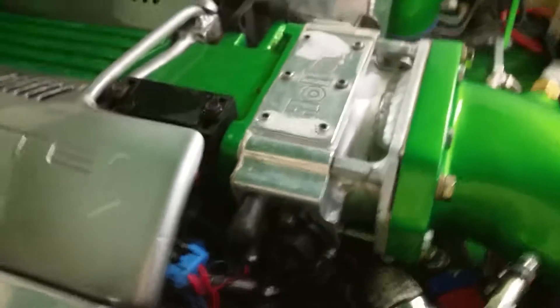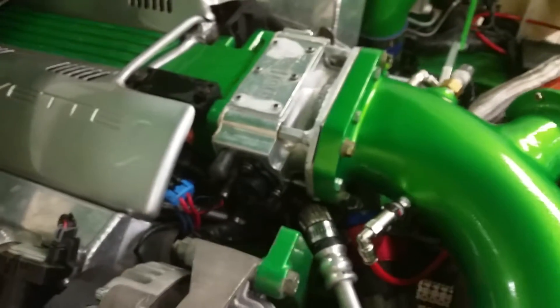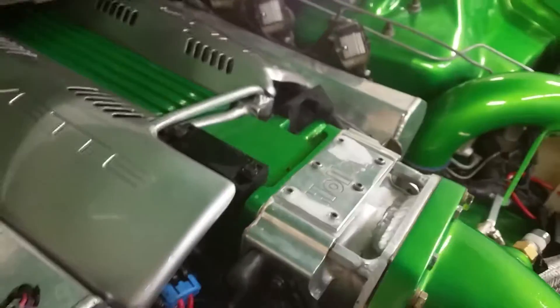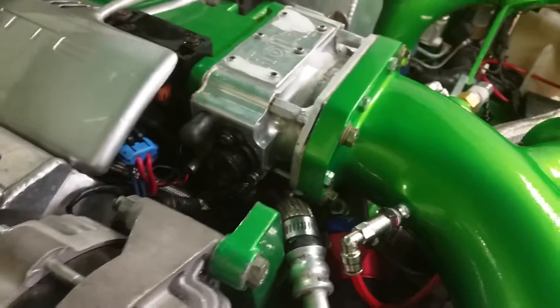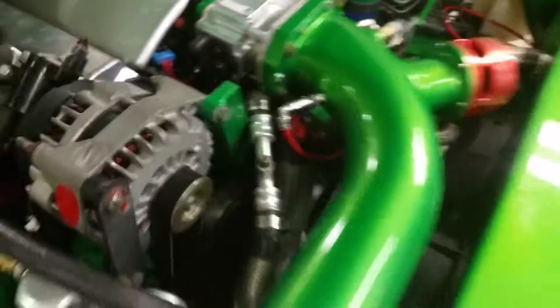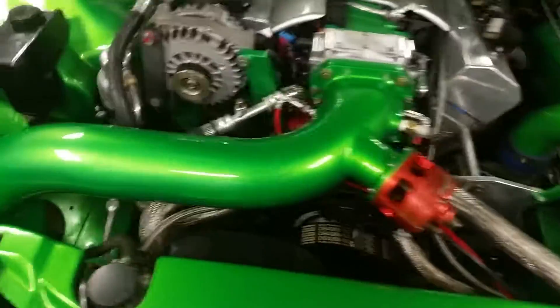Another thing was this throttle position sensor — it had a leak around the housing. When I tried it out again I found out that the sensor itself on the housing was leaking. What I ended up doing was putting some sealant on it and stopped it — the sensor itself was leaking, not around the sensor but the sensor itself.